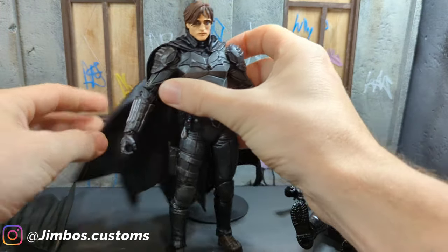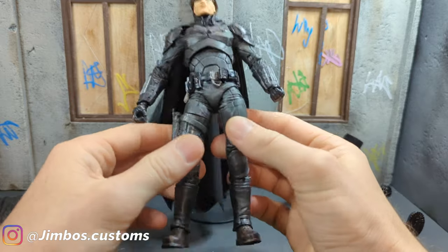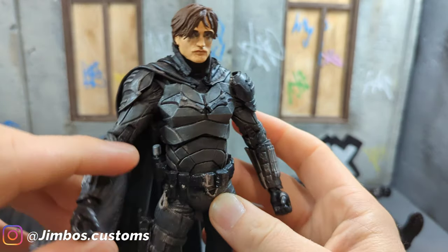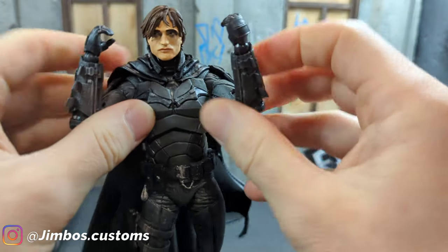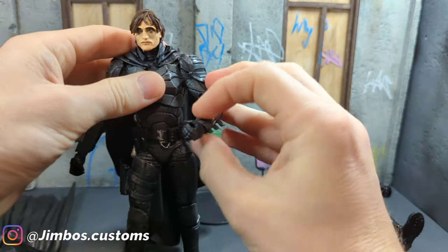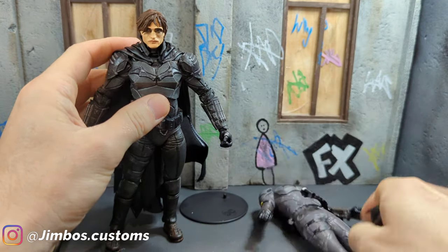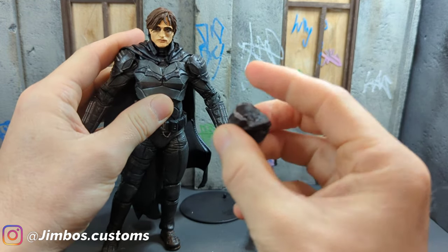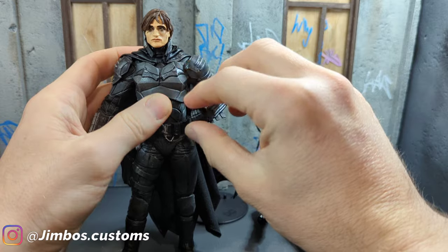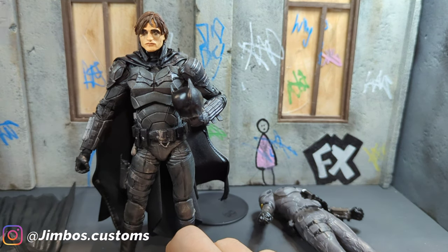Drapes really nice, really nice material. So yeah, nice little short one for you. Let me know what you think. Like I say, it wasn't too hard to do. He's still got all his standard articulation. I think I've improved him. Let me know what you think. Also, the head from this guy — I decapitated him and I've hollowed out the bottom here, so it gives him a cowl to hold onto, which is a nice touch.